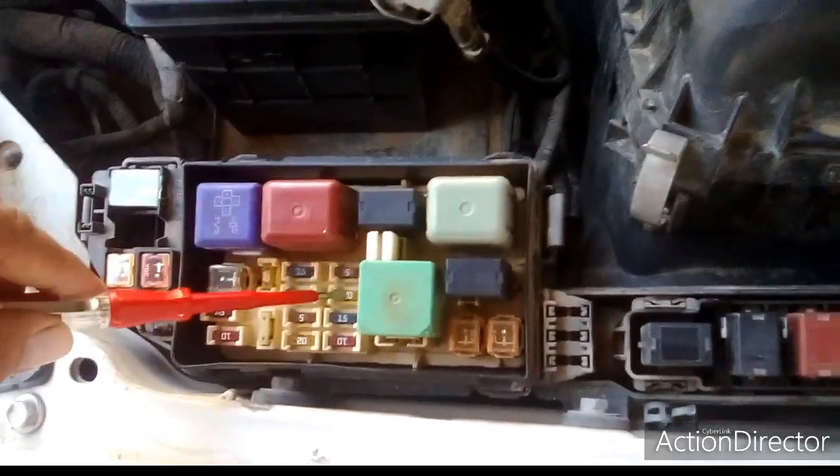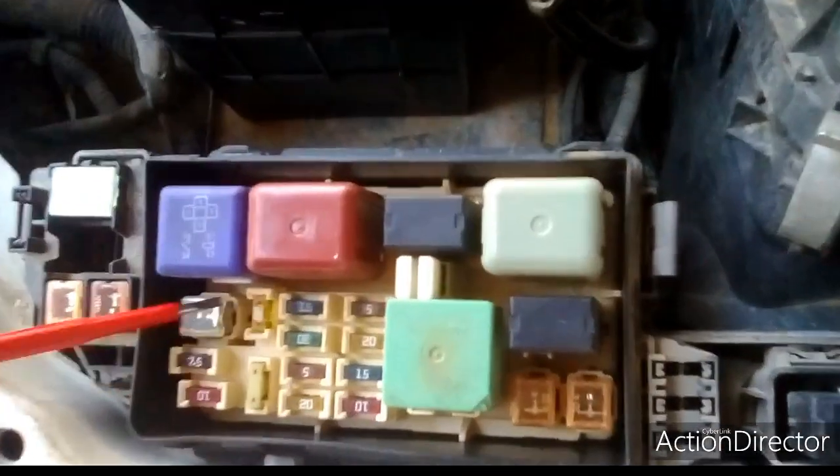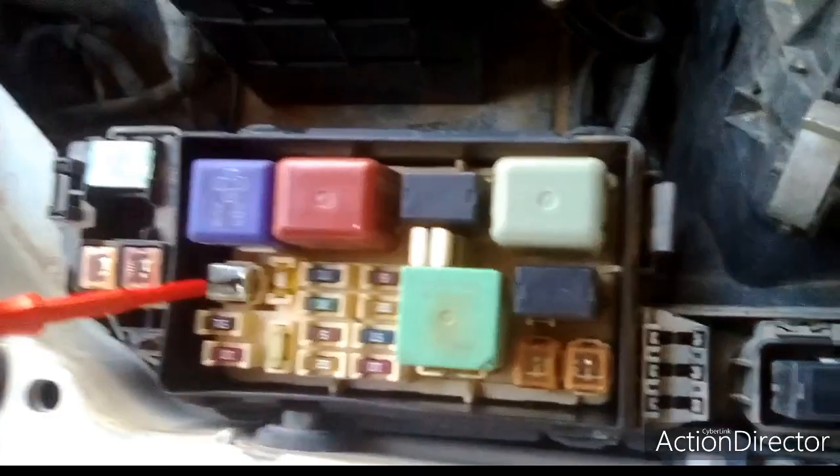Beside the relays we have fuses. These are all fuses — small fuses like 20 ampere, 5 ampere, 15 ampere, and 30 ampere fuses.